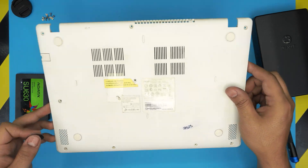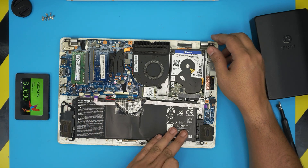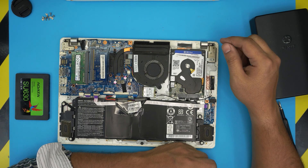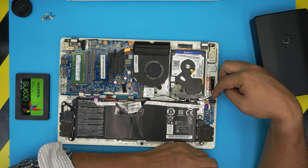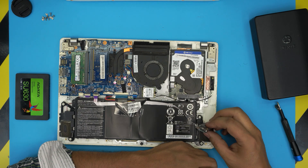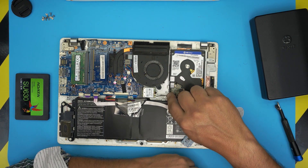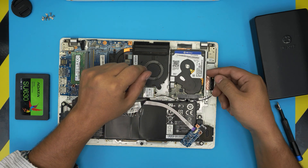Just lift it up and wiggle it around — it should come pretty loose. Down here you're going to see a big battery and the mechanical hard drive, which is a Western Digital Blue. This hard drive is held down by a caddy, and the caddy is held down by one screw right there. It looks like it's also hooking in on this side.